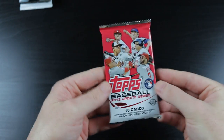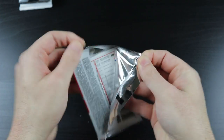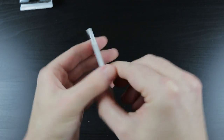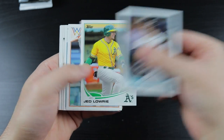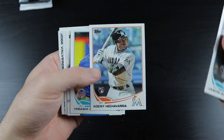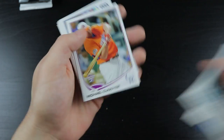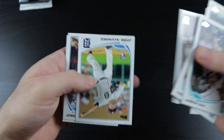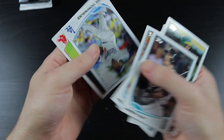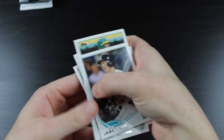We have 2013 Topps Update. In this pack we have Christian Yelich, Nolan Arenado, Anthony Rendon, Yasiel Puig, and Odell Beckham Jr. Opening up: Jason Bay, Jed Lowry, Adeiny Hechavarria rookie card, Hisashi Iwakuma, Aaron Hicks, Michael Cadahia, Jose Valverde, Jose Alvarez - man, a lot of Joses in this pack - Jose Dominguez, and Jinichi Tazawa.